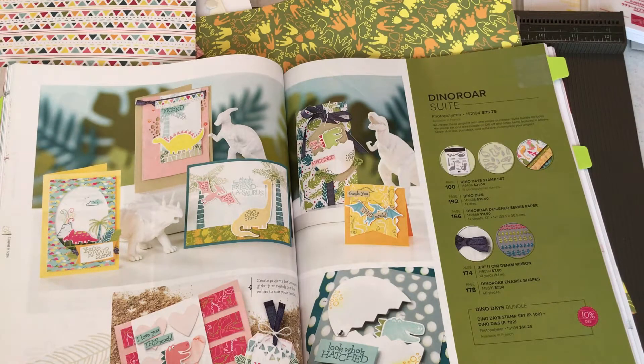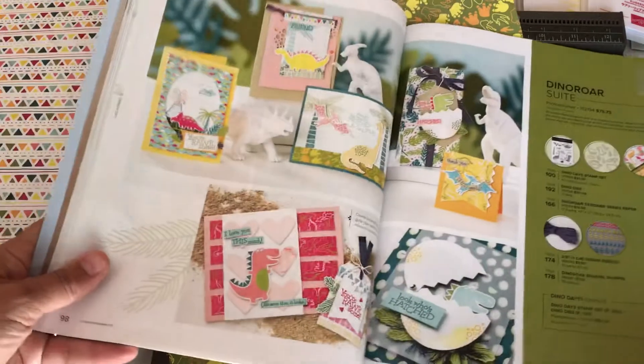During the months of July and August 2019 you can join Stampin' Up!, become a demonstrator which gets you a discount, and you can do all that for $99 with free shipping. In your starter kit you can pick out $155 worth of products. I'm going to show you how I came up with $154.40 worth of products and how to use them, all focusing around the Dino Roar Suite.